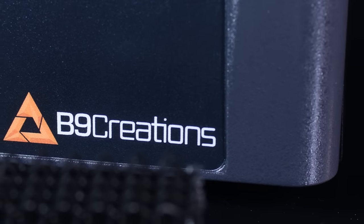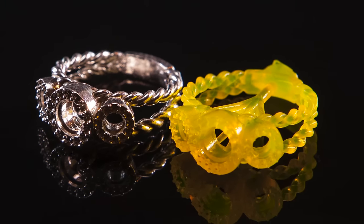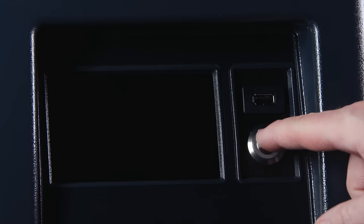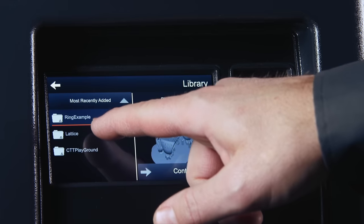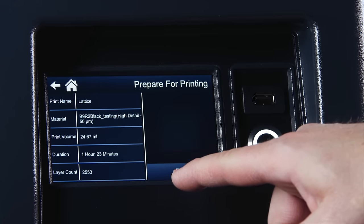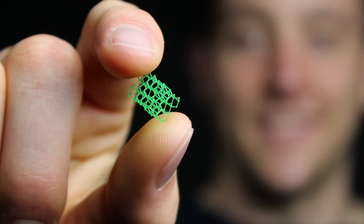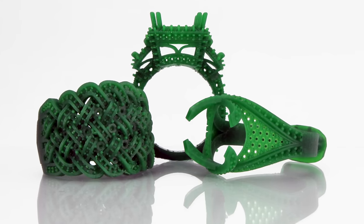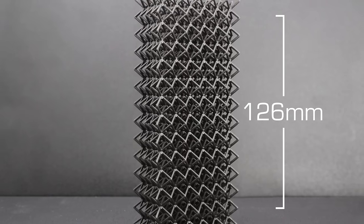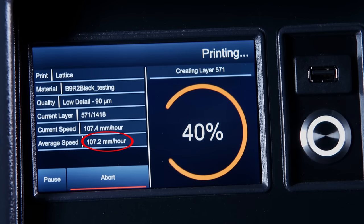I've been working with the B9 machine for a couple of years now and the resins coming out of B9 right now are far and above what a lot of the other companies are coming out with. The B9 Core series makes printing easier than ever before by incorporating a new user interface and eliminating the complexities of tuning and calibrations. Its improved technology optimizes build speeds without sacrificing the highest resolution and smoothest surface finish you've seen at any price. Built around an industrial HD LED light engine, the B9 Core series is four times faster than the industry average with build speeds reaching 100 millimeters per hour.